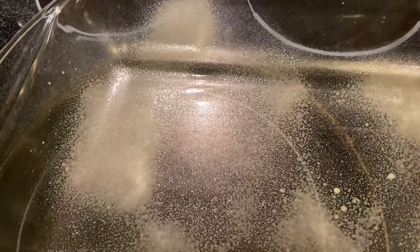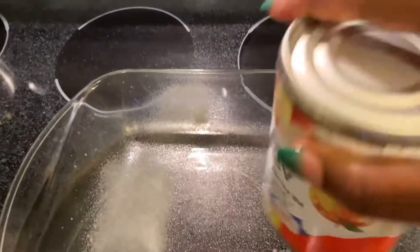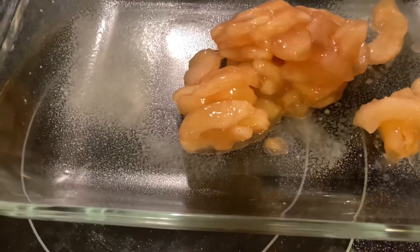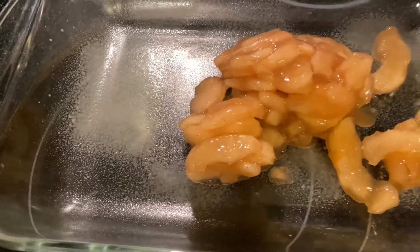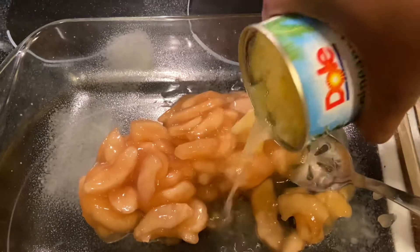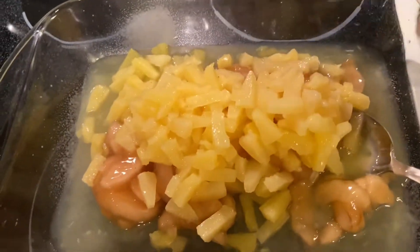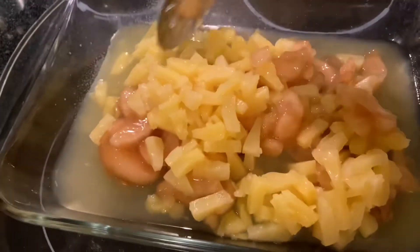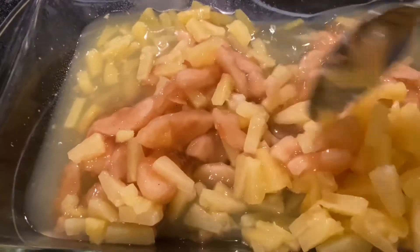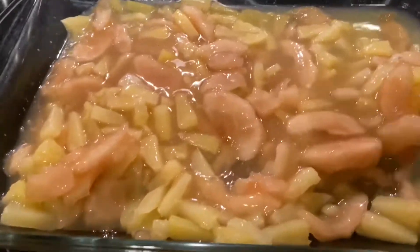Here I am adding in my apples — they are being so stubborn, come on out! These are the Simply apples; these are not the sweetest ones available, but feel free to use the brand and kind that you want. These are the Dole pineapple tidbits in pineapple juice. We're not draining anything — we're just going to combine it and put it at the bottom of our pan, mixed up well and evenly.